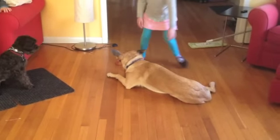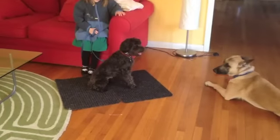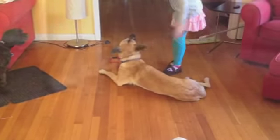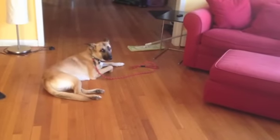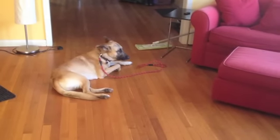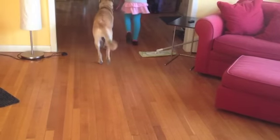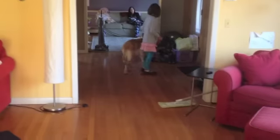Drop your leash. Walk away. Go back to your dog. Pet your dog. Pick up the leash — the dog can move, correct? That's what you want to do. So go ahead, pick up the leash. Good.